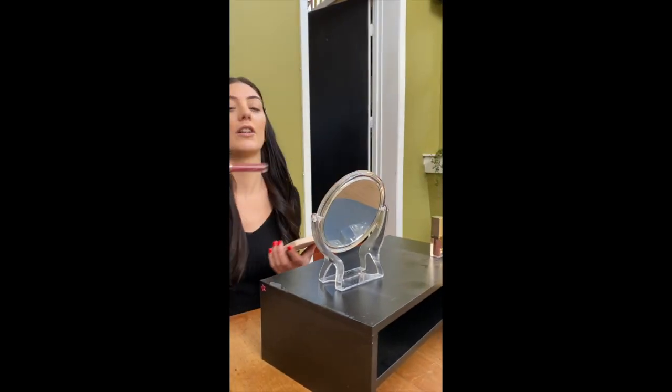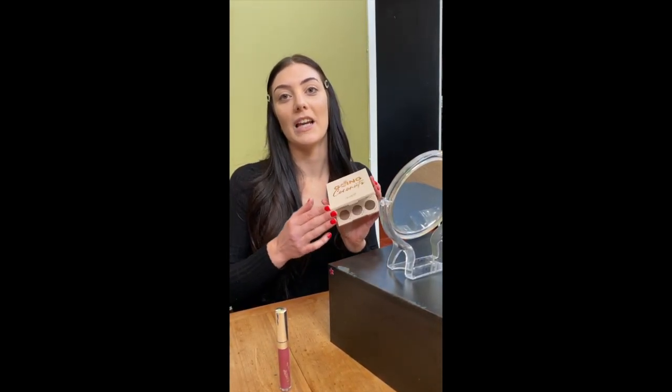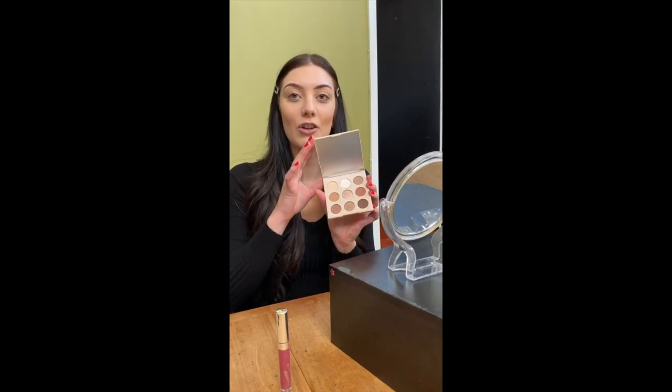Hi everyone! Today we're going to be going over how to do the required competition makeup. First I'll go over everything that you're going to get in your box — your jewelry box, which will have your competition jewelry as well as your lipstick and your eyeshadow palette. This is the new one we got for the new kids this year, but it has generally the same colors that everyone already has.